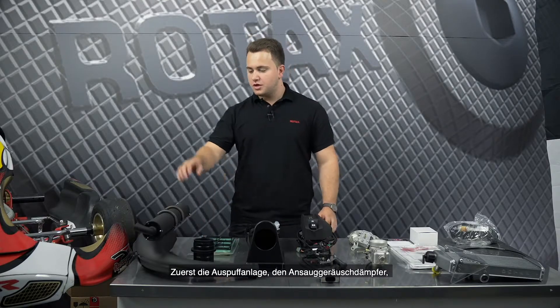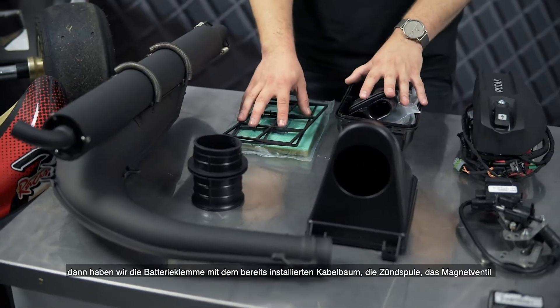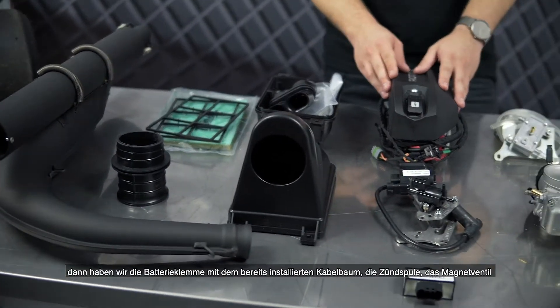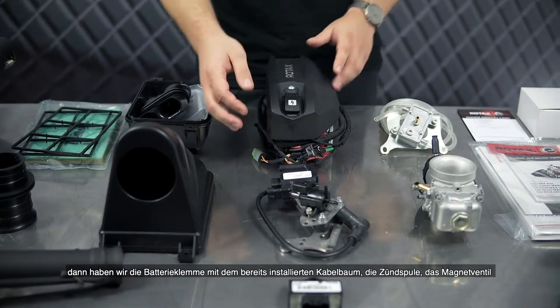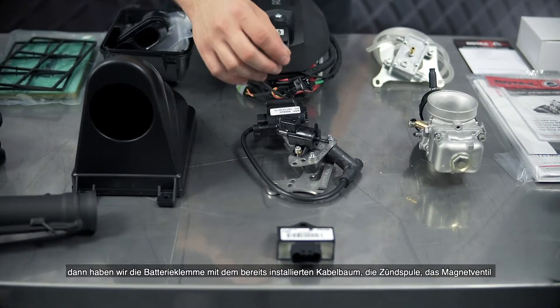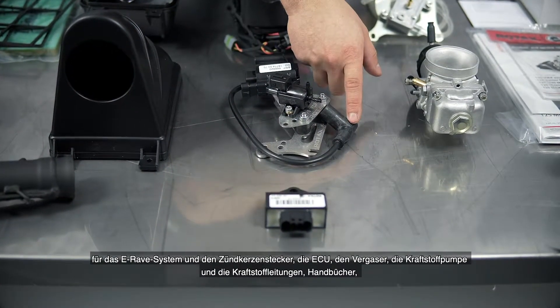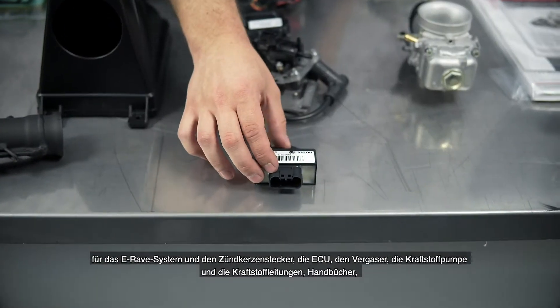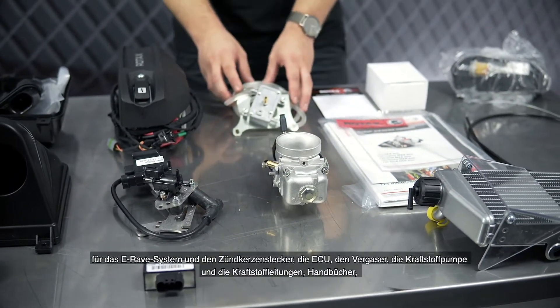Included in the accessory box you find the following parts: first of all the exhaust system, the intake silencer, then we have the battery box with the wiring harness already attached, ignition coil, solenoid valve for the e-rave system and spark plug cap, the ECU, and the carburetor.